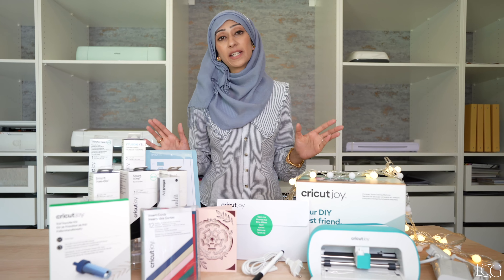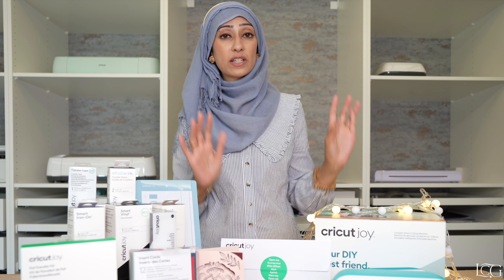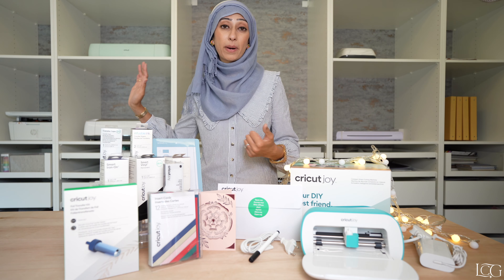Let's first start by going through what you get in the box. Of course, you get the Cricut Joy. What I love about this and what is the defining characteristic of the machine is that it is so small and super portable. And what I love about that is that it's going to open up creativity for so many of us who might otherwise think we just don't have the space.